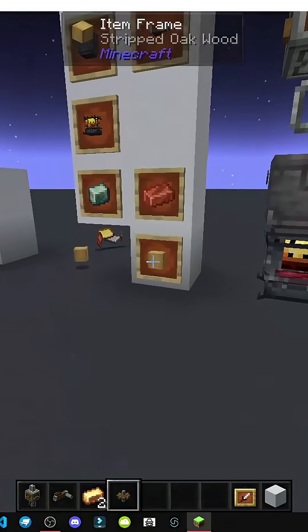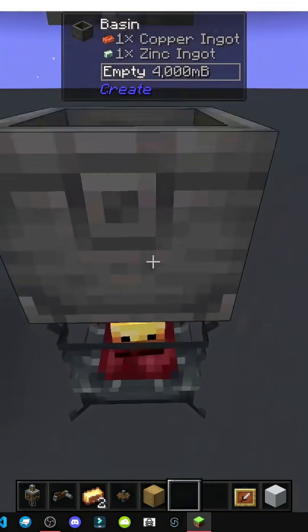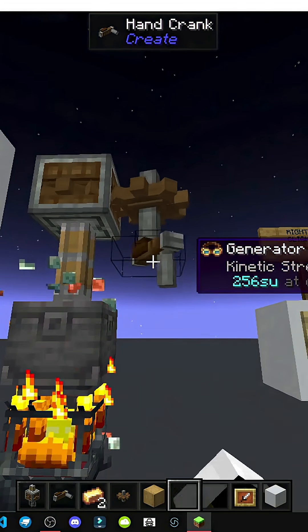We'd simply mix it, but the blaze ran out of fuel, so nothing happened. There it is — mixing. We don't have the mix yet because the blaze keeps dying. Now it's working.